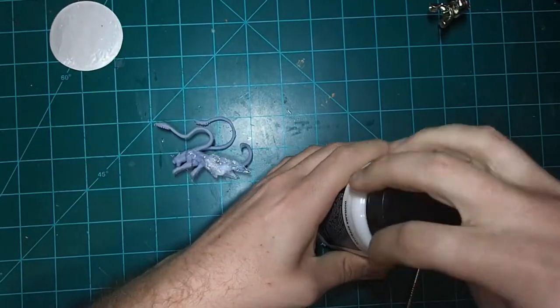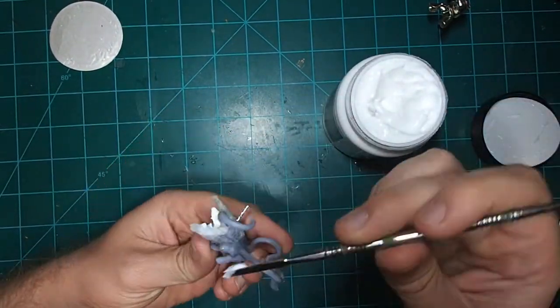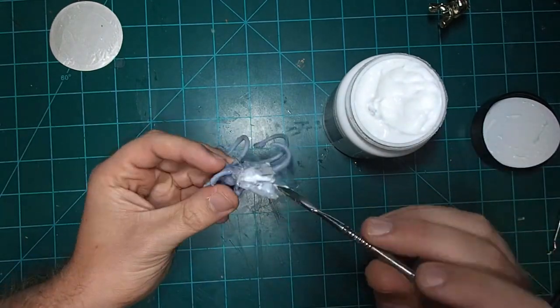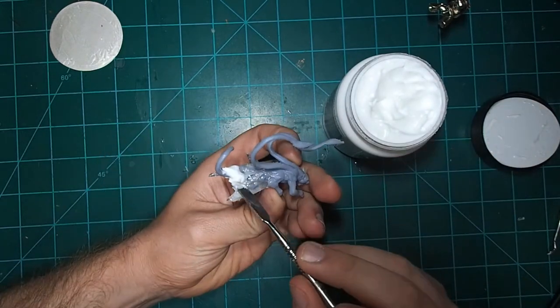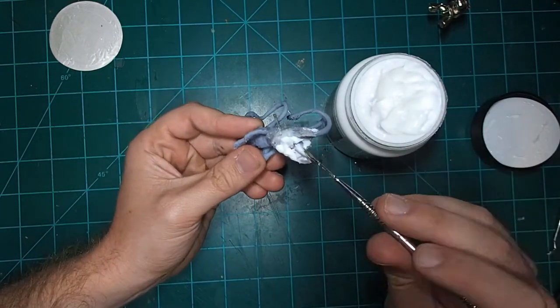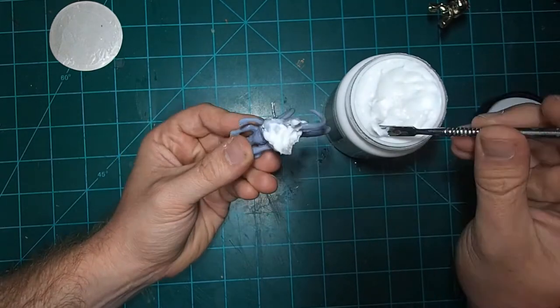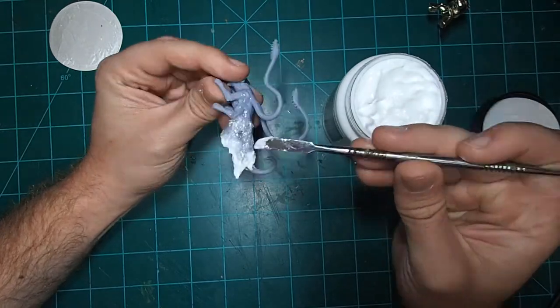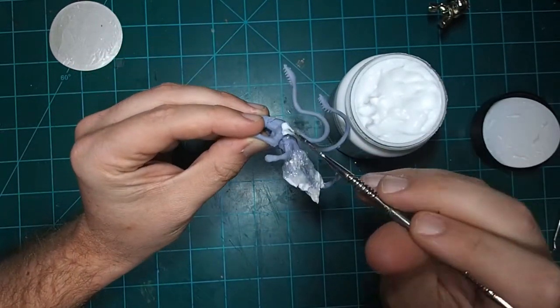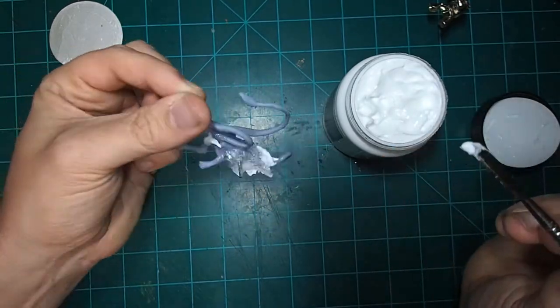Now we're going to switch back to the Displacer Beast and add that last layer. I'm trying to fill in the core a little bit more and create these nice smooth mirage effects, really just finish things out. This process of building up the resin took me four days to do, because I wanted to give it time to set. Working in smaller layers is going to get you a better overall shape and make your life easier. So be patient as you build up these layers, take your time, and I promise you'll come out with a really nice effect at the end.